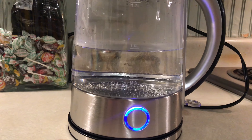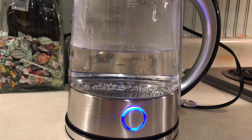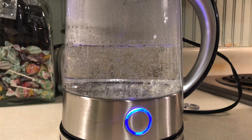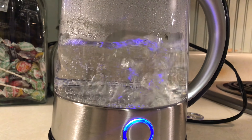Let's fill this up with a little bit of water. Just toss some water in there. There are fill lines on it — there's definitely a minimum fill and a maximum fill line, which I'll show you in a second.